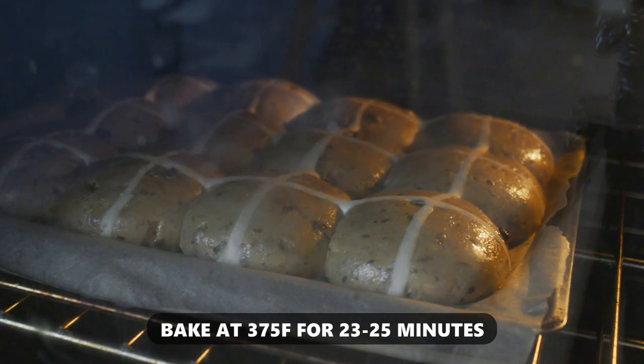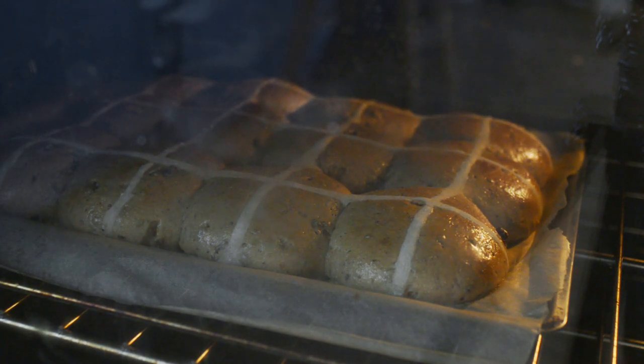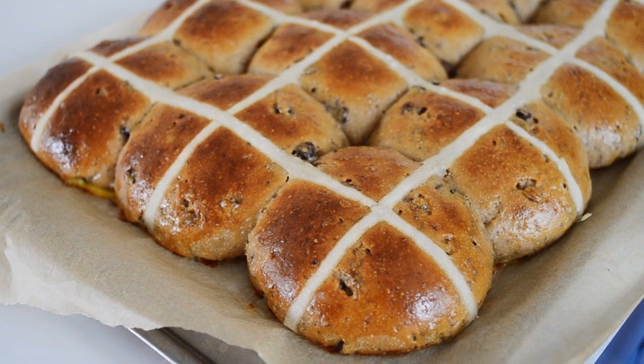Bake in a 375 degree Fahrenheit oven for 23 to 25 minutes, or until the rolls are nicely golden brown and register 200 degrees Fahrenheit in the middle.